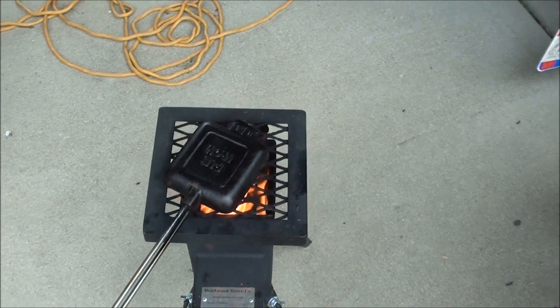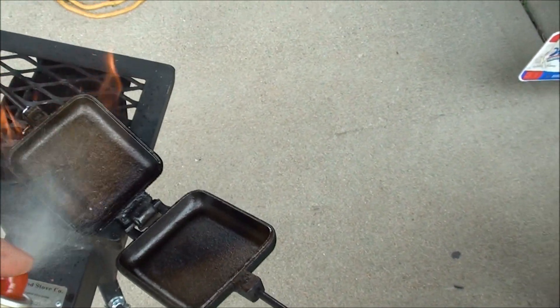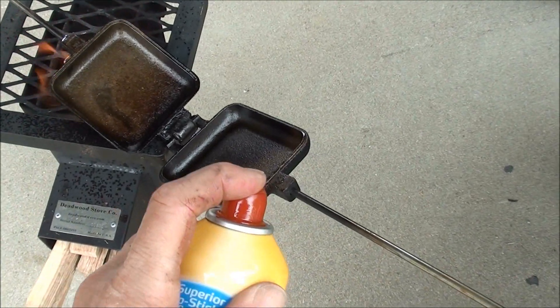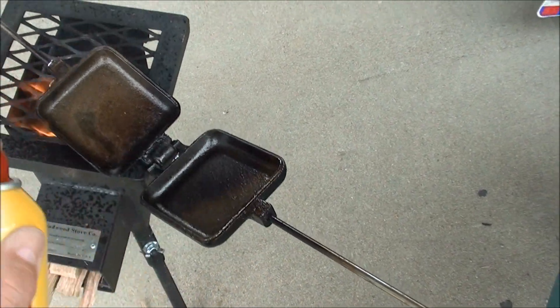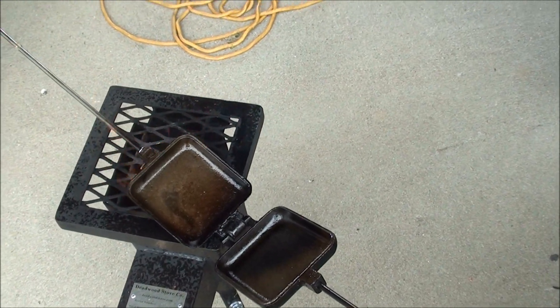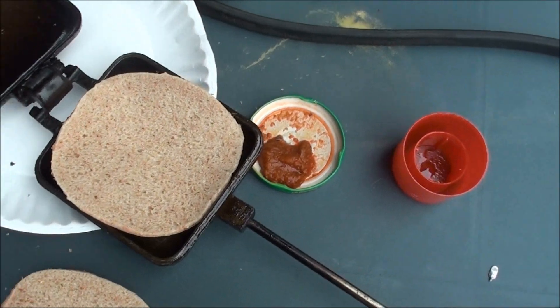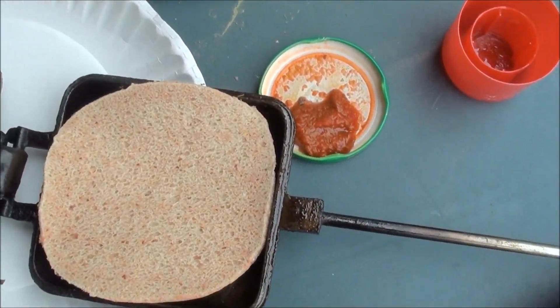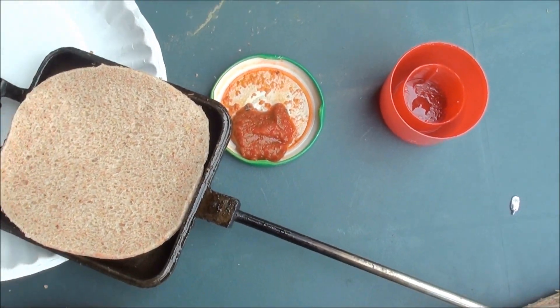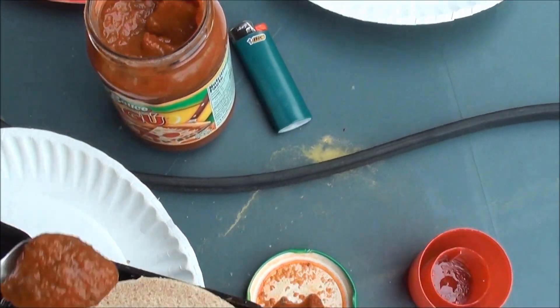In the meantime, try to figure out where my tripod is. Hey, look — a little Pam on the pie iron. This bread is a little small but I'll have to see if it's gonna work. Okay, take some pizza sauce.